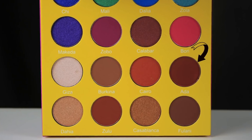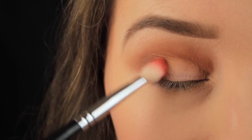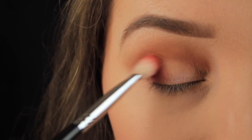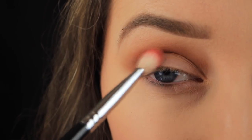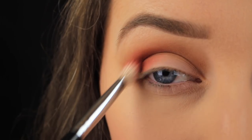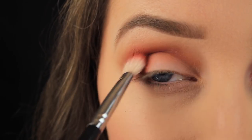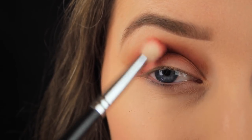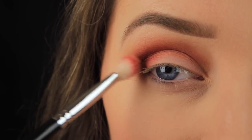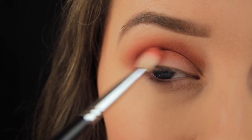Next I'm going in with Ada, which appears to be a deep reddish-brown. However, as you can see from the color of the bristles on my brush, it actually applies much lighter than it appears in the pan. I mentioned this in my last tutorial featuring this palette — the shadows are beautiful and so pigmented, but some do differ slightly in color when applied. I'm adding a couple of layers of this shadow, gradually building up the color to make the blending process a little bit easier. I've taken this color onto the outer third of the lid and across into the crease, leaving the inner half of the lid bare.